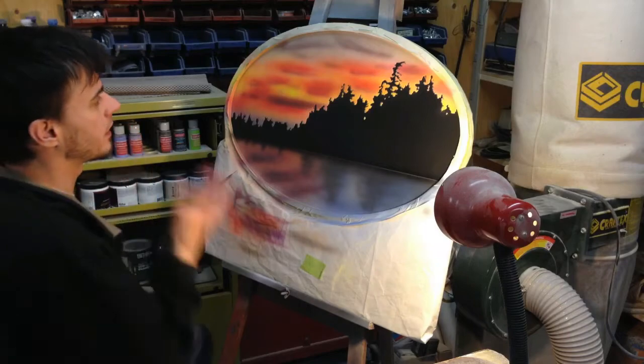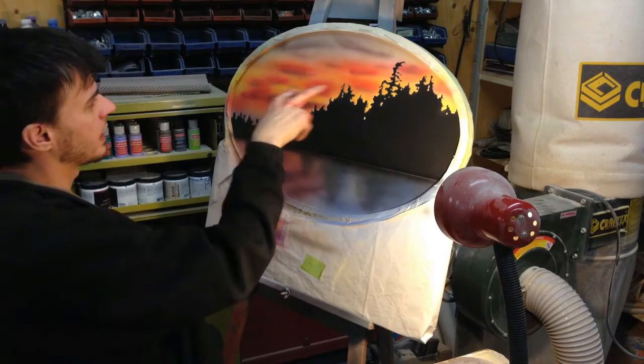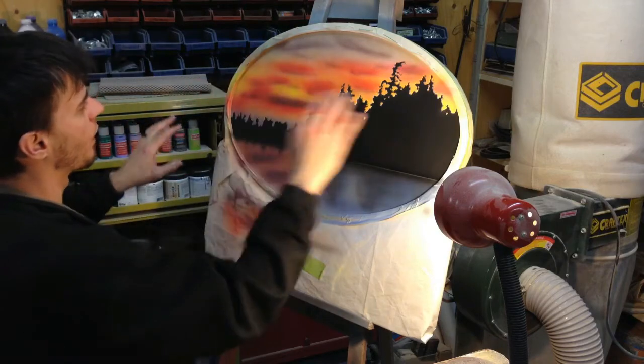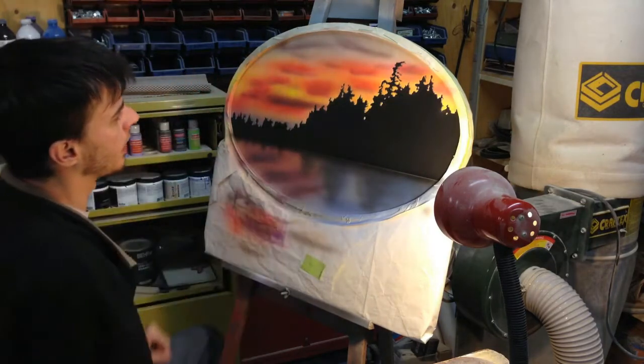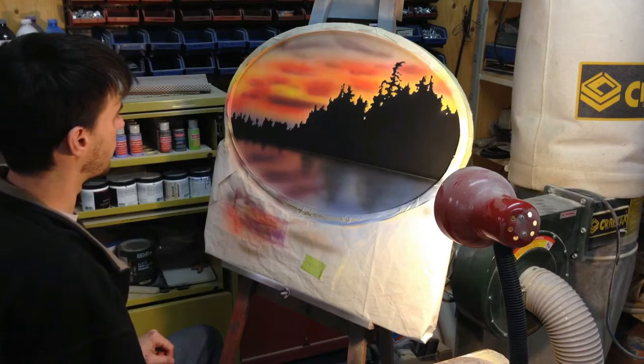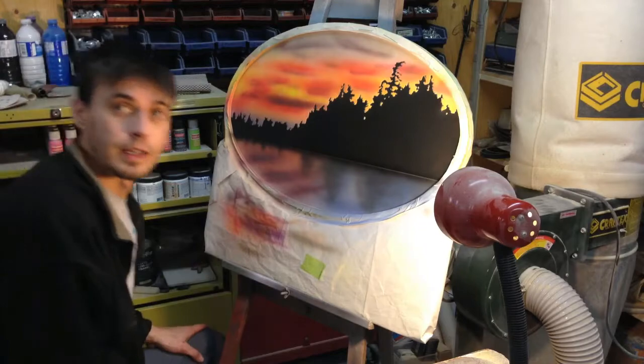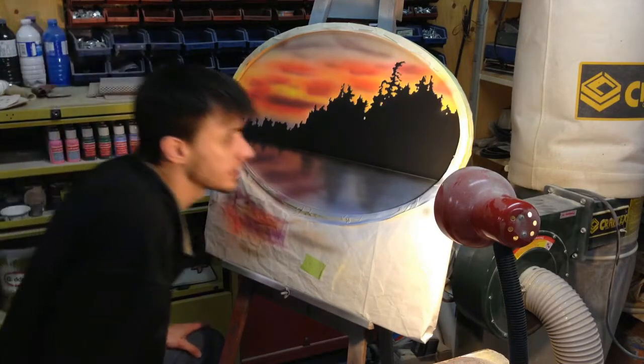I just showed it to my wife and she said some of this red was just a little too blotchy, so I came in with a bit of orange and tried to blend some stuff. I think we have finally gotten it to how we want it — let's take the tape off.